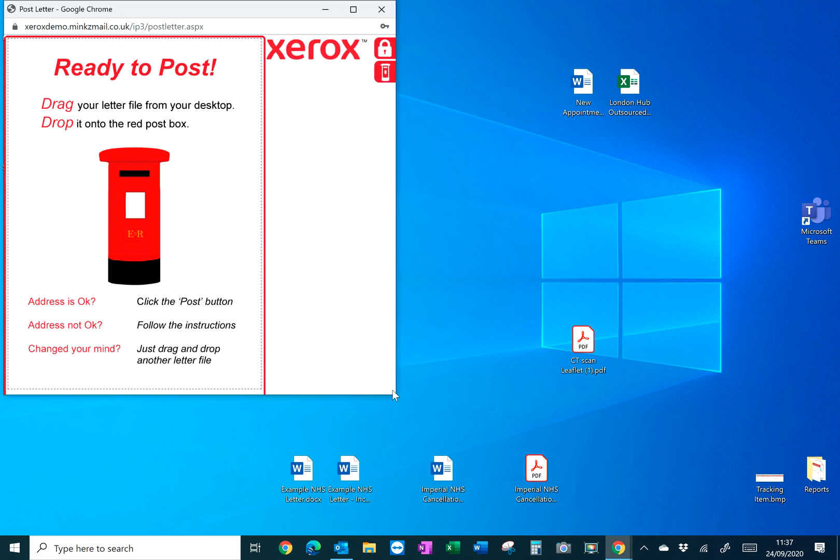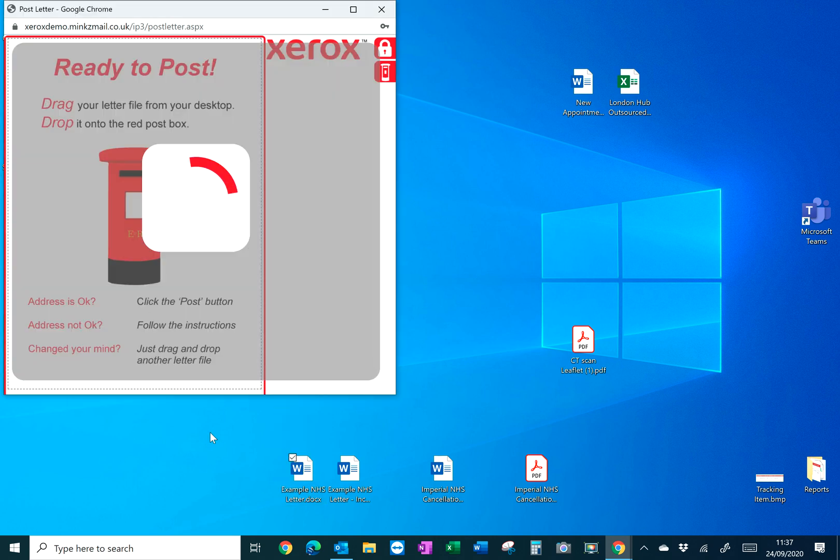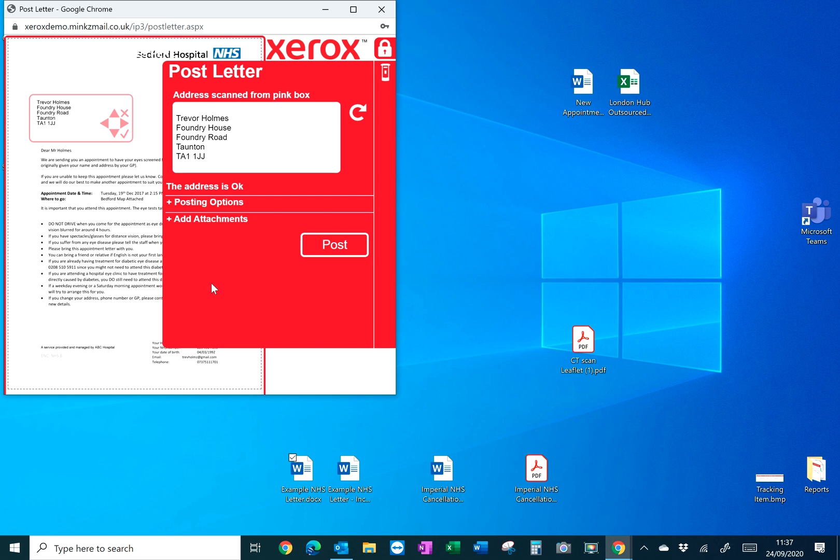When you've created your letters as per normal in a Word or PDF format, simply grab that letter and post it into the post box. The system will check to make sure the address is okay, but if the address didn't fit within the red window on the left hand side, you can move the address to make sure it appears in the correct address zone — because Xerox uses windowed C5 and C4 envelopes at their service delivery centres.